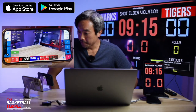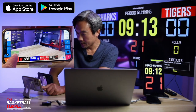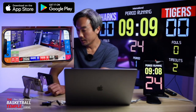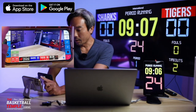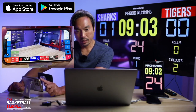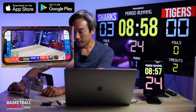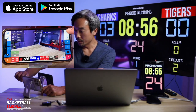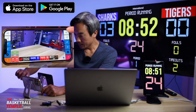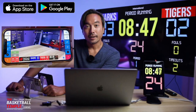Moving on, let's pause the time for a second and reset the shot clock. Over here we have our score controls. I'm going to do a plus one — let's say Sharks scored a three-pointer, so plus three there. And then let's say Tigers scored a layup — plus two, plus two.